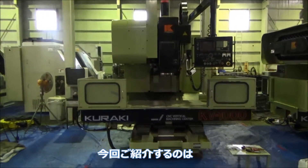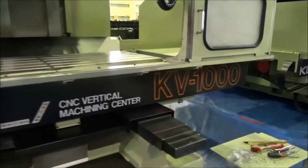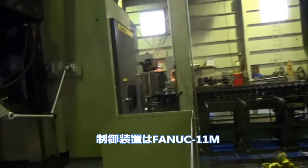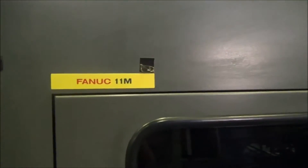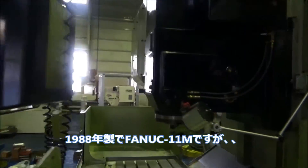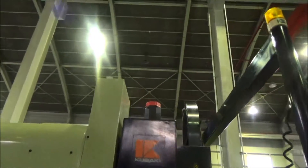I'm gonna get this Kuraki Vertical Machining Center KV-1000. This machine is new in 1988. The controller is FANUC-11M. You got the wheels for the tapes. 1988 FANUC-11 but AC motor.